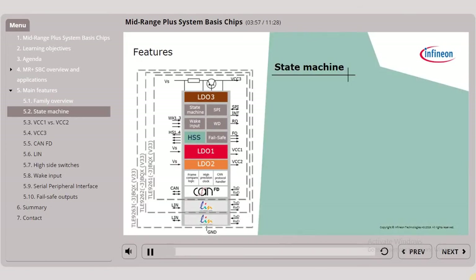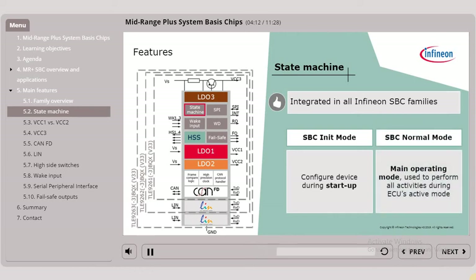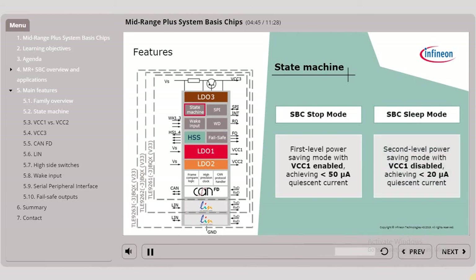The mid-range PLUS SBC features a state machine which is integrated in all Infineon SBC families. First there is the SBC INIT mode to configure the device during start-up. The SBC NORMAL mode is the main operating mode, used to perform all activities during the ECU's active mode. Additionally, there are two low power modes available: the SBC STOP mode and the SBC SLEEP mode. The SBC STOP mode is the first level power saving mode with the main voltage regulator VCC1 enabled, achieving less than 50 microamps of quiescent current. The SBC SLEEP mode is the second level power saving mode with VCC1 disabled, achieving less than 20 microamps.